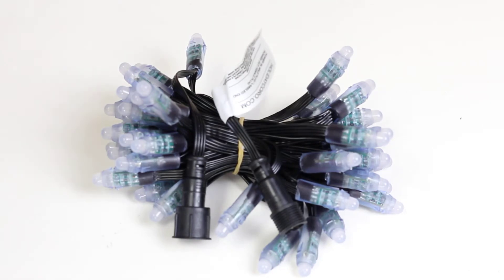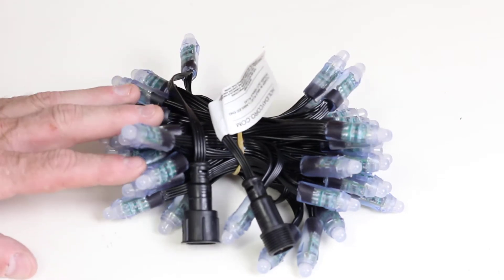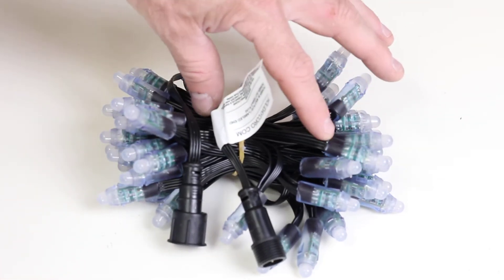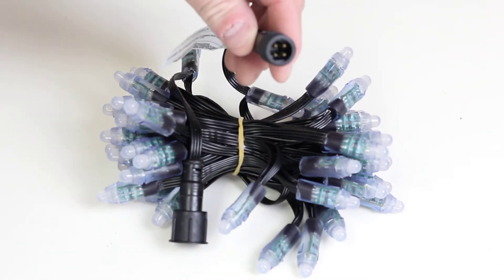This is Holiday Core item number 58WP. This is 50 RGB dumb nodes, configured with 3-inch nominal spacing or about 4-inch regular spacing. They feature waterproof input and output plugs.